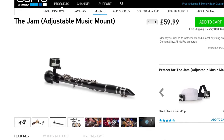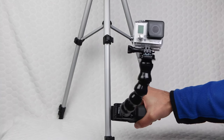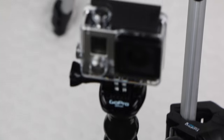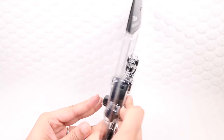GoPros are already favoured by musicians and DJs who like to capture their performances and concerts. In the past they've often knocked together their own mounting solutions or used GoPro's existing clamp to attach cameras to guitars and mic stands. However, the existing GoPro JAWS flex clamp is seriously strong and it's been known to crush guitar necks. Enter the Jam.